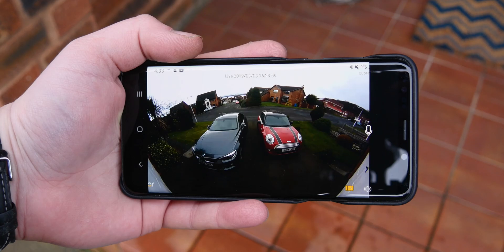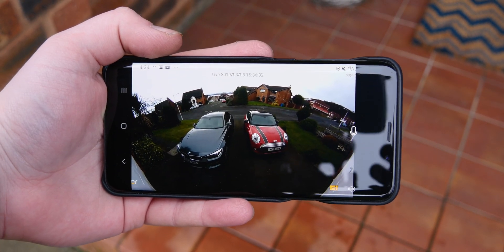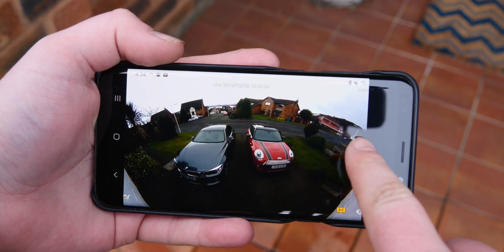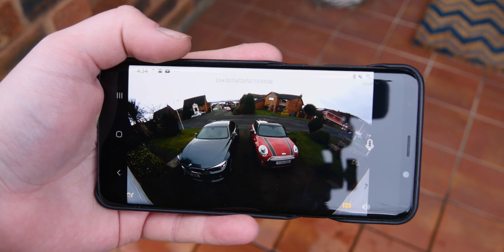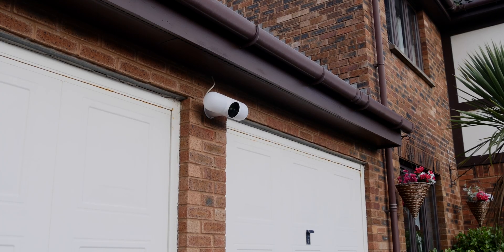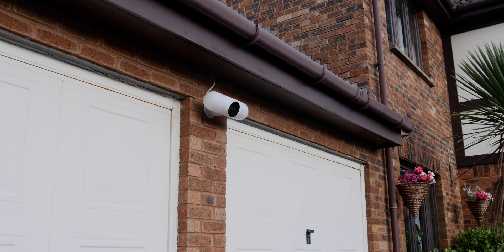It has a function where you can actually speak to people outside your house live from your smartphone inside the app. You hold down a microphone button, talk to them, and they can talk back — you can hear them through your smartphone. It's two-way communication and it's really handy. Say someone delivers a package — you can speak to them and tell them to leave it around the back or in your porch. If friends are coming over, you can easily tell them you're out and you'll be back in 10-15 minutes.